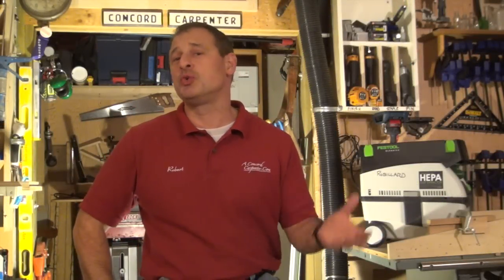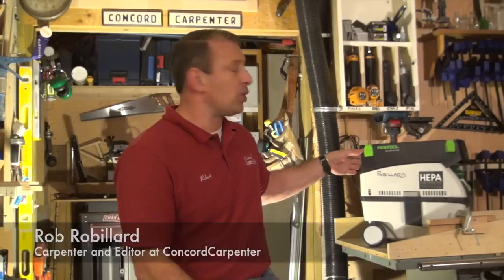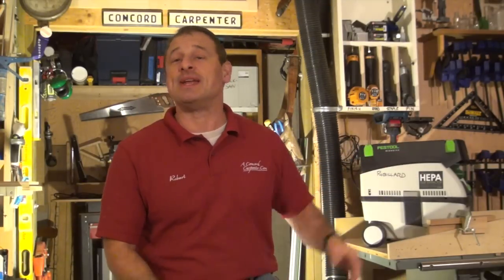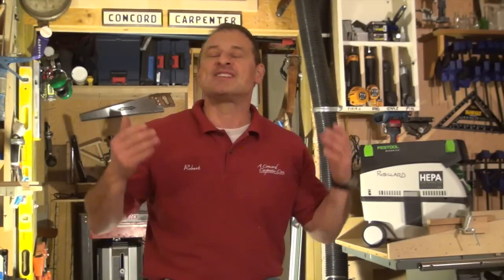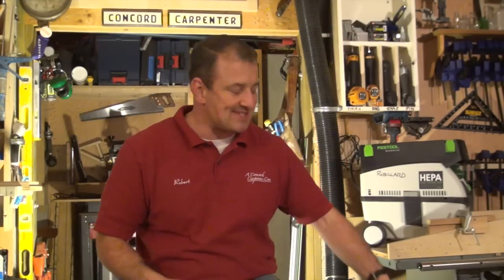Hey guys, as a remodeler and mobile contractor, sometimes we go to two or three jobs in a day. I'm all about lightweight tools, portability, and dust extraction at its source. We're taking a look today at the Festool CT Mini — it's their HEPA vacuum dust extractor. The thing I like about it: it's portable, it's lightweight.